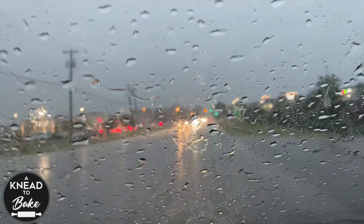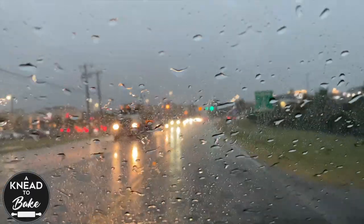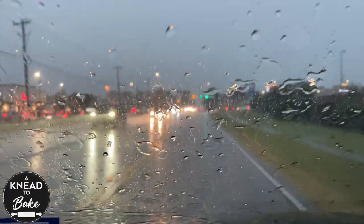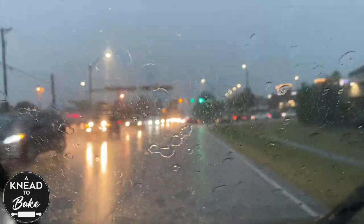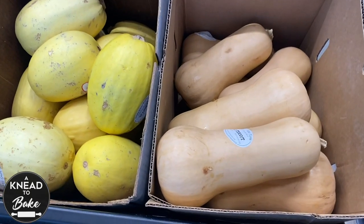It is a rainy and cold morning in Texas. This weather makes me crave some of my favorite warm soup. Since it is going to be a cold and rainy weekend, I am headed to the store to find some fresh ingredients to have soup ready for the weekend.